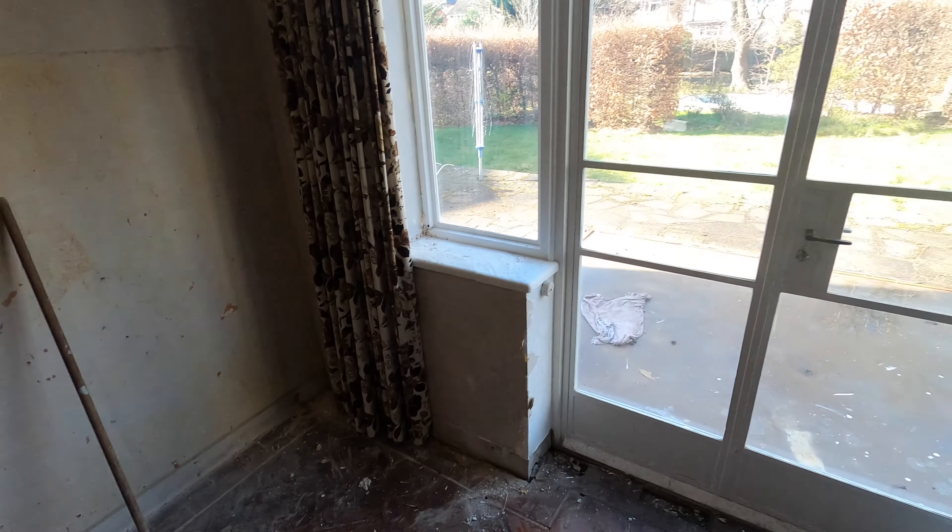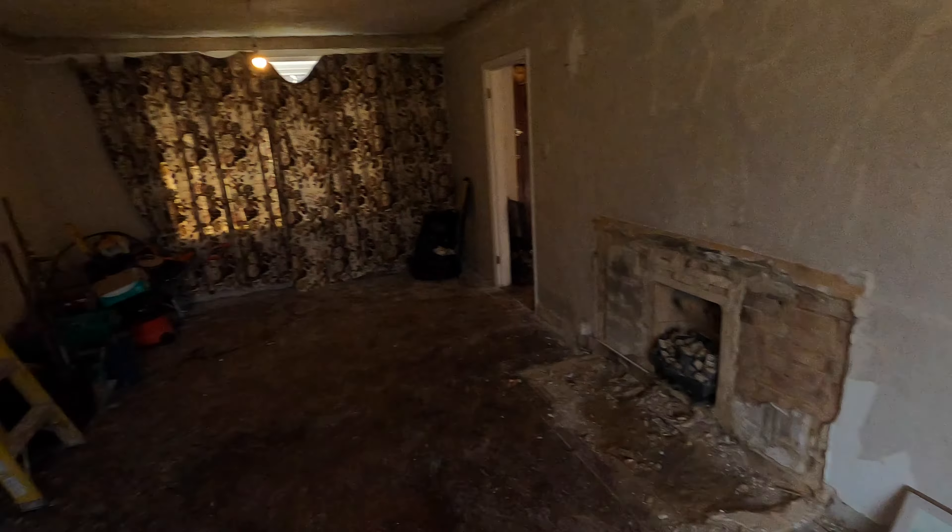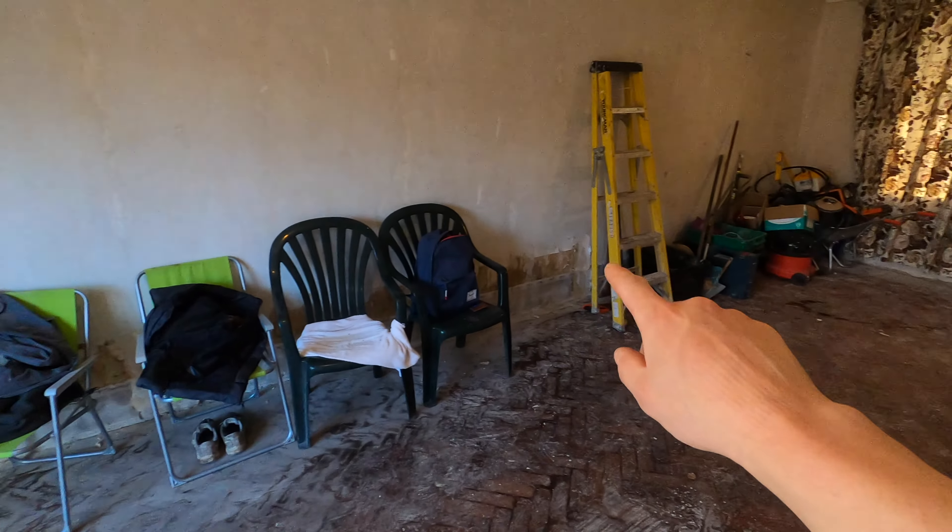This room is basically being split with a wall, and the front part is going to be our office — so the parquet can definitely stay in there as a minimum. The back bit is going to be a large utility room and I'm not sure how the parquet will work in there going into new materials unless we find an exact match.